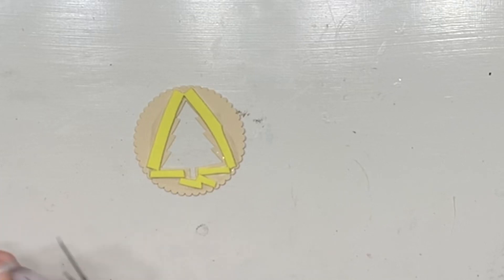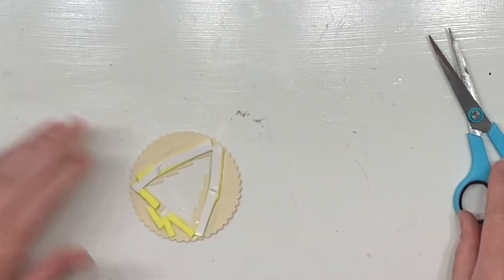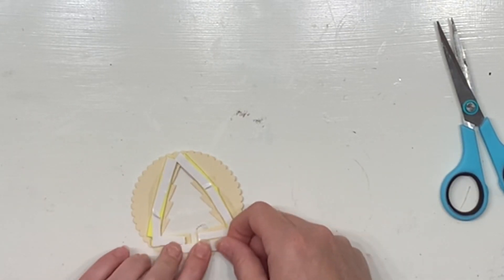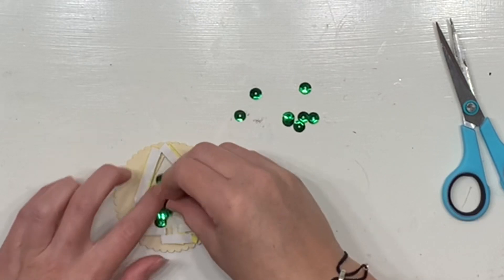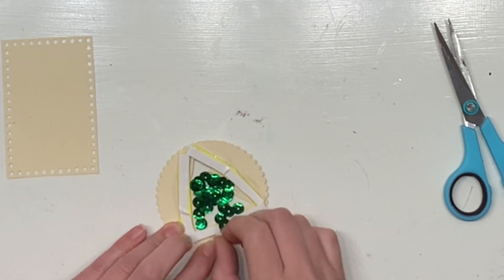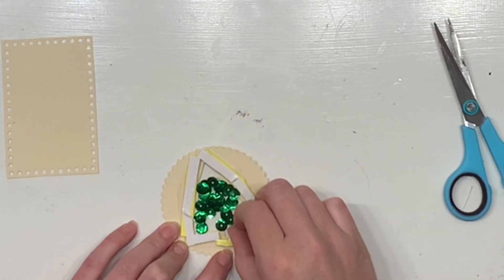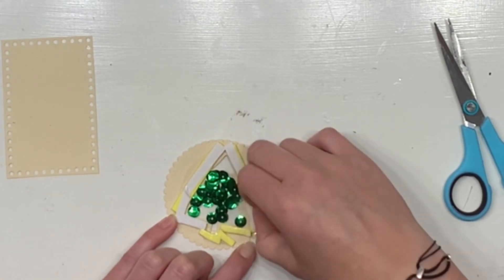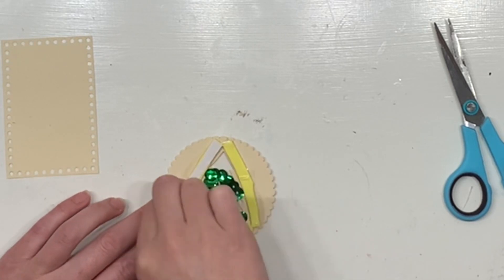That will allow the sequins to shake because there's a little bit of room — the foam is thicker than just sealing it paper to paper, and I find they rattle around a little bit better. Now I'm popping double-sided tape again — yes, it is the third time — on top of all of this foam, so that I can adhere it to my cardstock to seal the back. There are my sequins; I'm popping those inside. Now this little rectangle that I did the border punch on is going to become the back of my shaker.